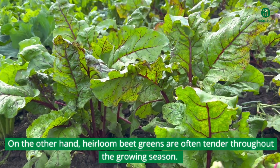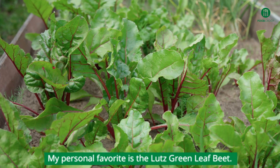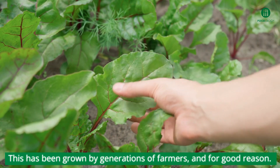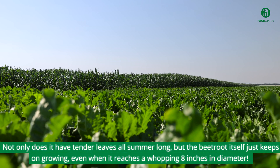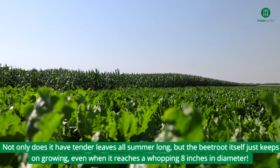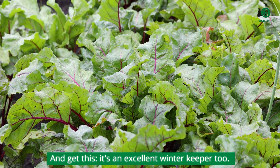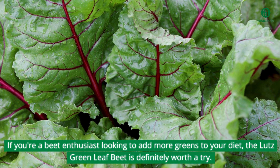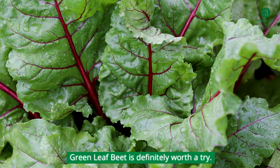On the other hand, heirloom beet greens are often tender throughout the growing season. My personal favorite is the Lutz Green Leaf Beet. This has been grown by generations of farmers, and for good reason. Not only does it have tender leaves all summer long, but the beetroot itself just keeps on growing, even when it reaches a whopping 8 inches in diameter. And it's an excellent winter keeper too. If you're a beet enthusiast looking to add more greens to your diet, the Lutz Green Leaf Beet is definitely worth a try.